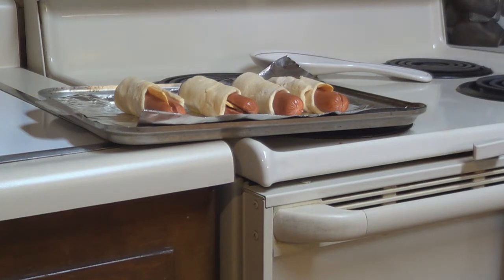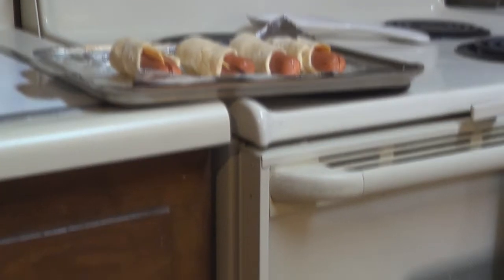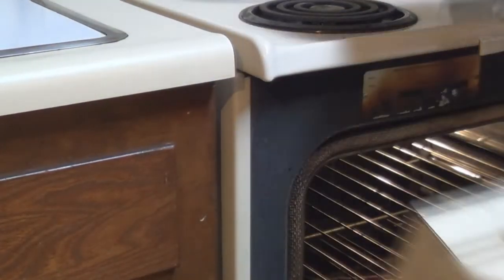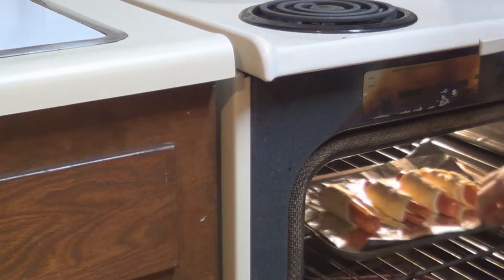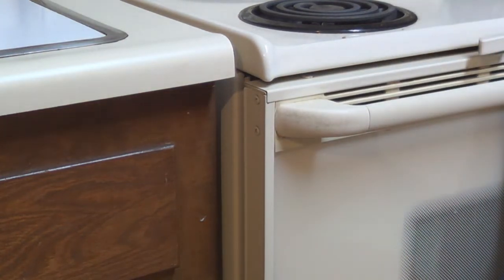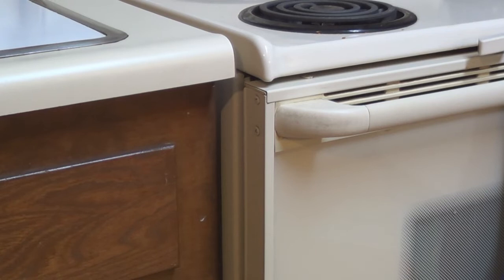Okay, there's my pigs in a blanket on my baking pan. We're going to stick them in the oven now and start cooking them. Cook per the instructions on the roll can. The crescent rolls say cook 9 to 12 minutes — I'm going to cook them 11. That's a good time. That'll cook them. We'll pull them out and be ready to eat.